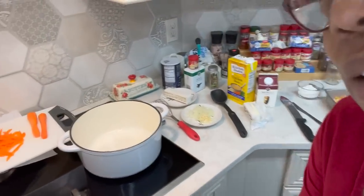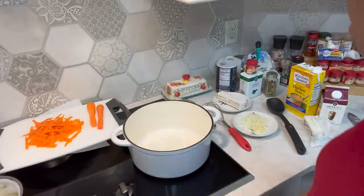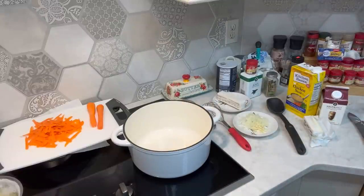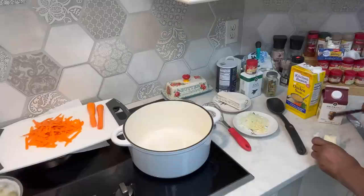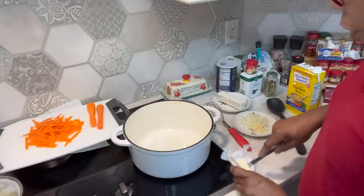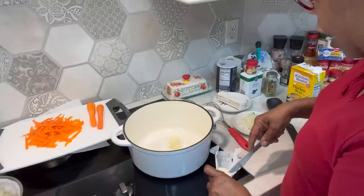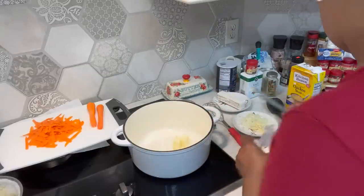I've got some carrots. Let's take a look at what we're putting in here today. We're going to fix this in our Dutch oven. I'm going to turn it on and put some butter — just a few tablespoons of butter. In our butter, we are going to put a little bit of onions. I've got some onions here and some fresh garlic.